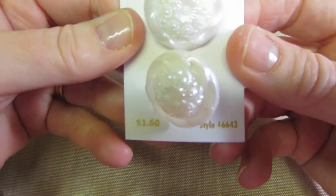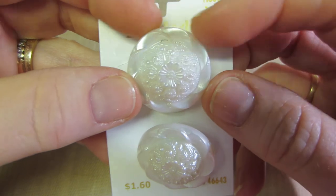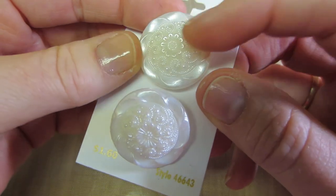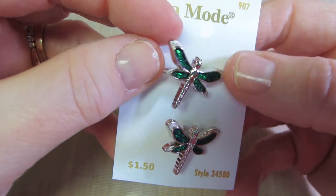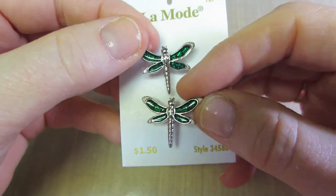And then this was $1.60 for these two big pearlized — they're pearly, kind of carved. They look like carved plastic, so I really like them. And then these — dragonflies, I should say. $1.50 — that's a little expensive for two dragonflies, but I threw them in there too. So that was my buttons. I wasn't expecting to do that.